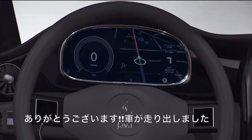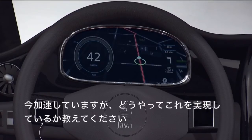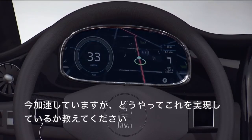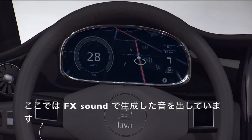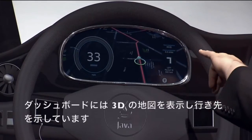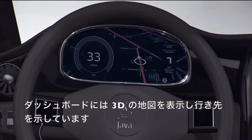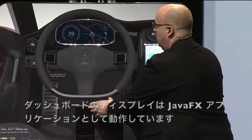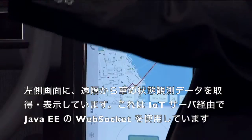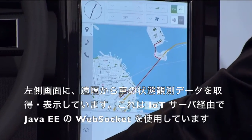That looks promising. Start motoring along here — there we go, now we're driving. So, tell us what's happening as he's accelerating. We have Java sound running — we can generate all the sound effects. We have 3D maps, we have 2D maps, we can show our route over here, running all Java effects on the dashboard displays. We can also see, on the left, all the telemetry running through the IoT server and through EE running WebSockets.